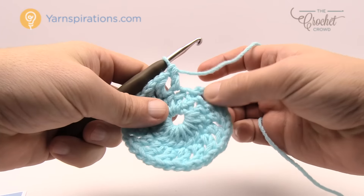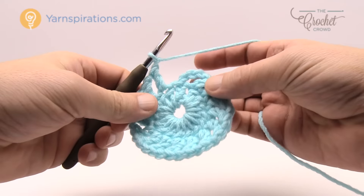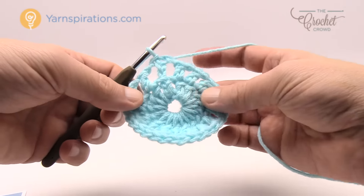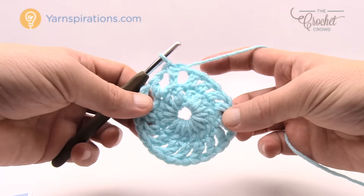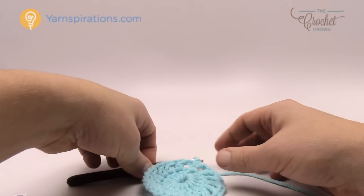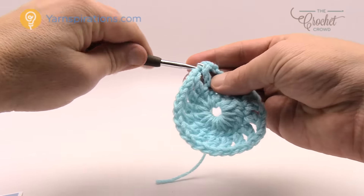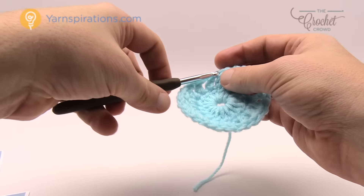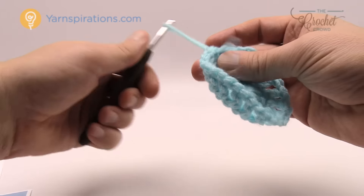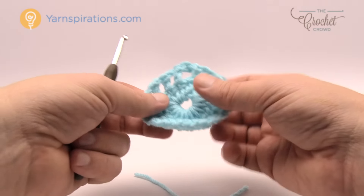Coming all the way back around, you should have a total of 16 posts. Chain one first, then join to the third chain of the beginning chain four to maintain the chain one space. Now finish off this yarn and change color — just trim it, pull through, and change. You can weave in the edge as you go; the next layer will trap it into position.